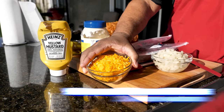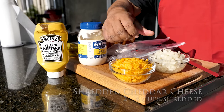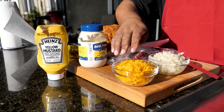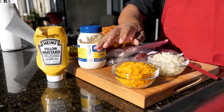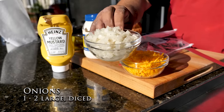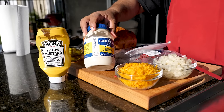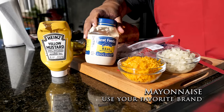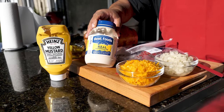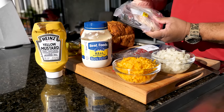We've got shredded cheese — this is from a block of cheese, pre-shredded by me. Anytime you get a chance to shred your own cheese, do it — this melts way better. Then we've got to have a little grilled onion, so I've got some diced onions. I'm out here in California, so I don't have Dukes, but this mayo right here is just as good as Dukes.